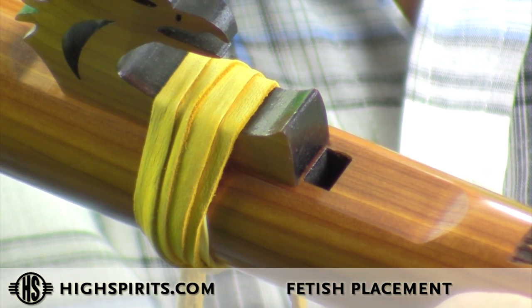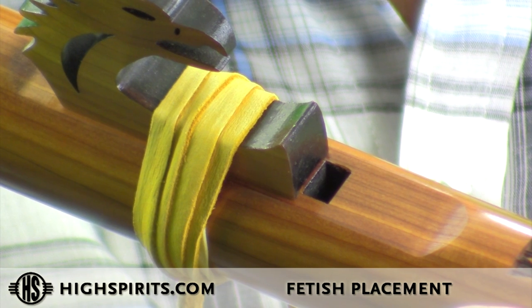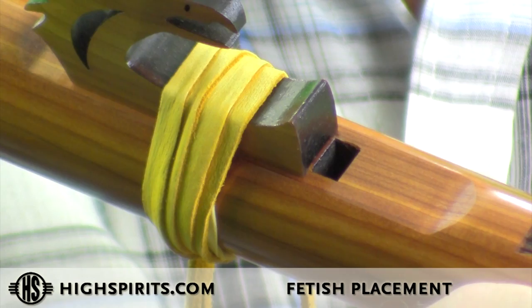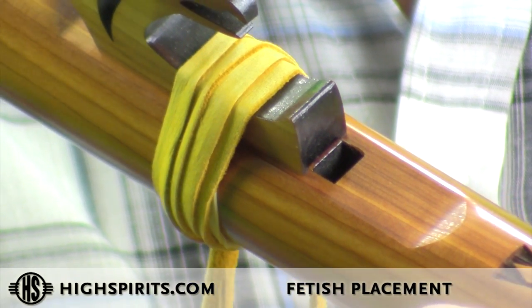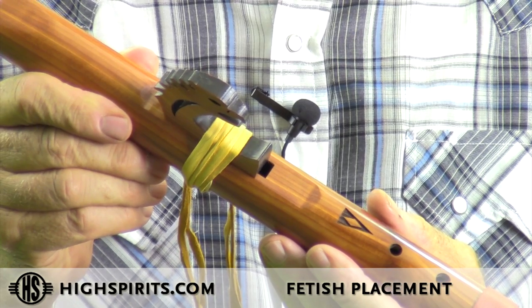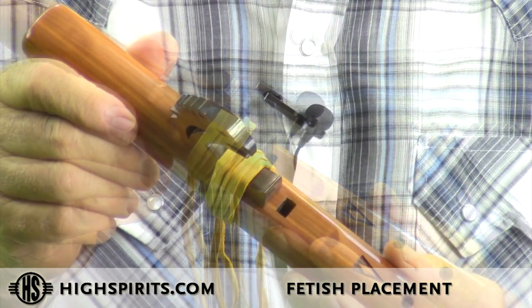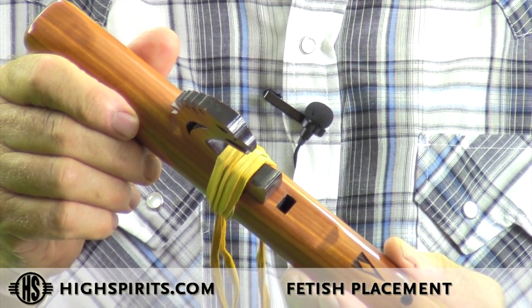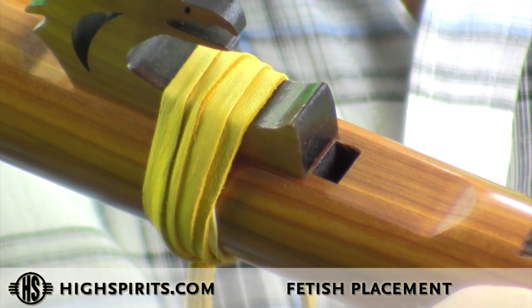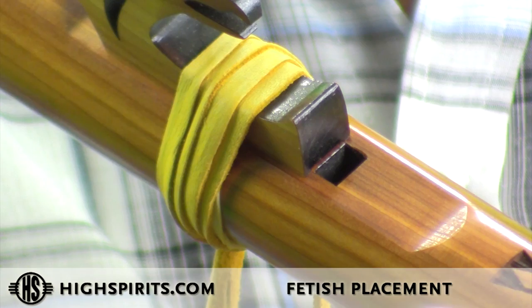The ideal position in terms of putting it in front of the sound hole itself is right at the edge of the sound hole or just a little bit back, just like this. You don't want the fetish over the sound hole, nor do you want the fetish to be in back of the sound hole too far. The ideal position is to have the fetish right at the edge and tied down very tight.